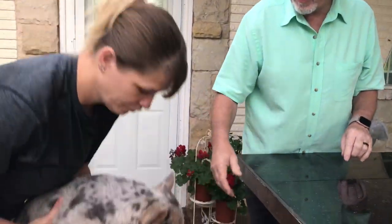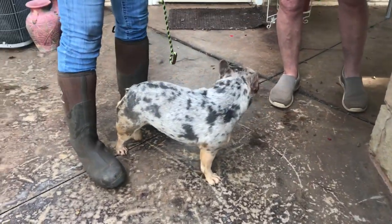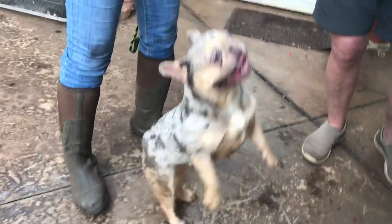Let's pop her down on the ground so we can see how pretty she is. This is Giabella. She's a Frenchie. She was bred about four weeks ago, so I'm not sure that she's pregnant. That's why we're going to do this test to find out.